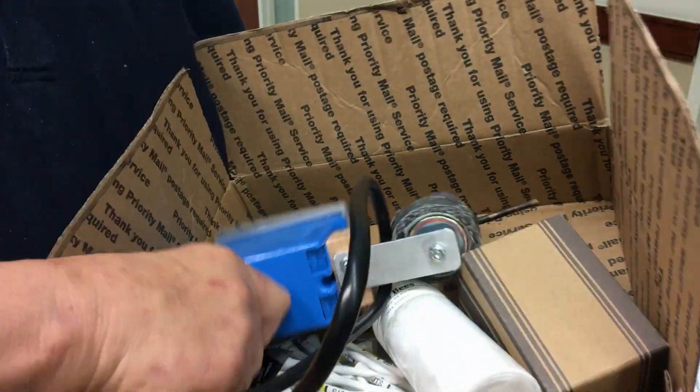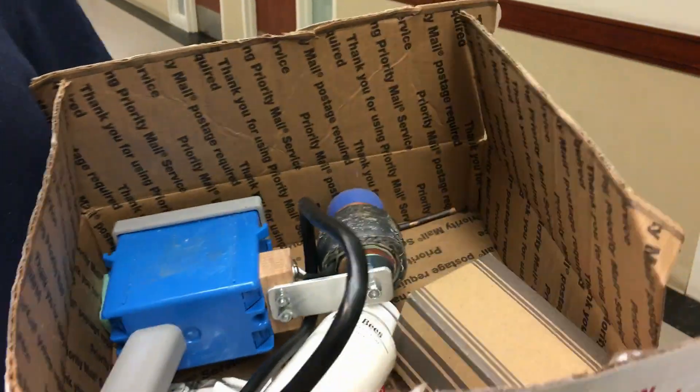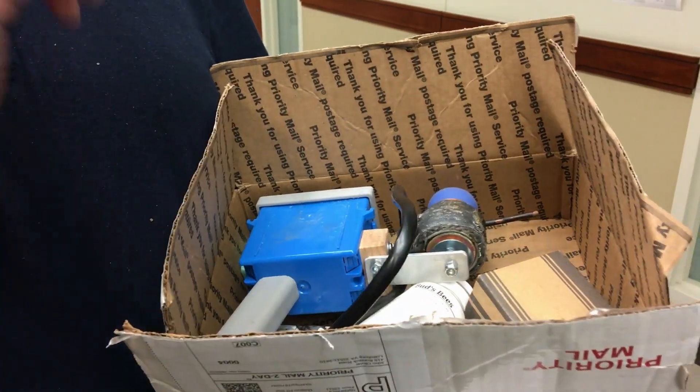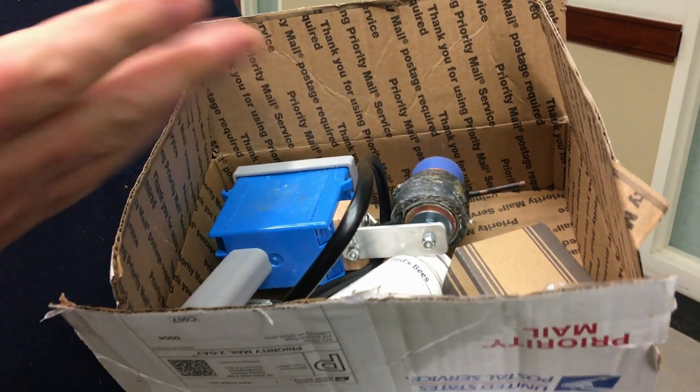Let us know how you make out with that. I've been using it quite a bit. I'm doing five rounds every five days — five rounds over five days to get from the start of the cycle until the drone comes out. It takes just minutes to do each hive.